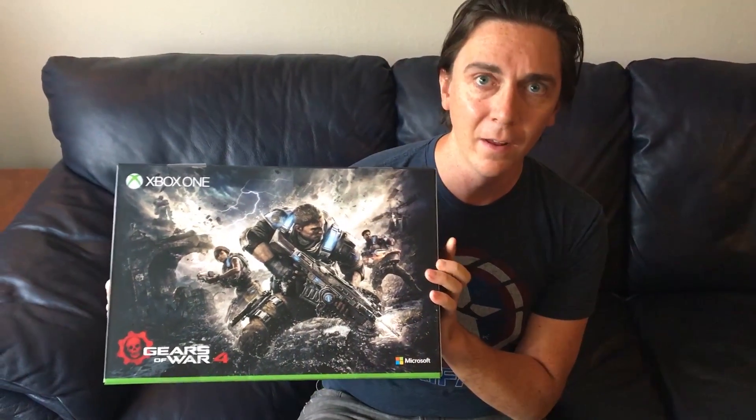Greetings, everybody. John Tyre here. This is my channel, WikigameGuides, and today I'm going to be unboxing the limited edition Xbox One S, Gears of War 4 edition. I'm really looking forward to checking this thing out.